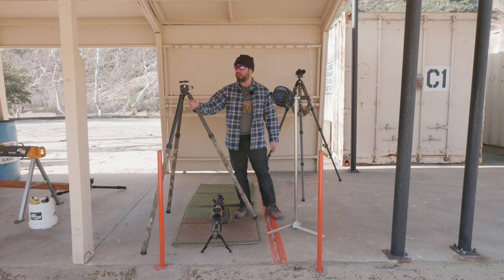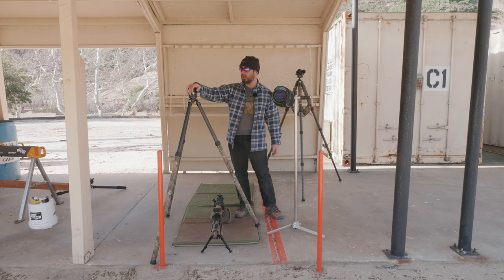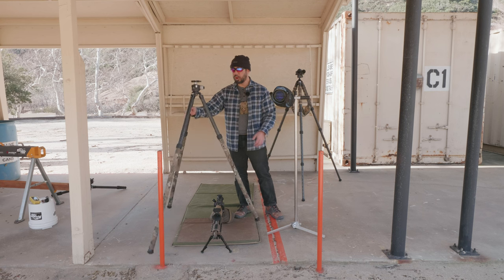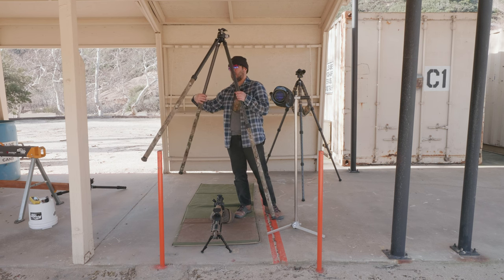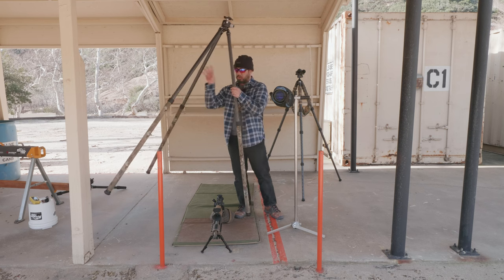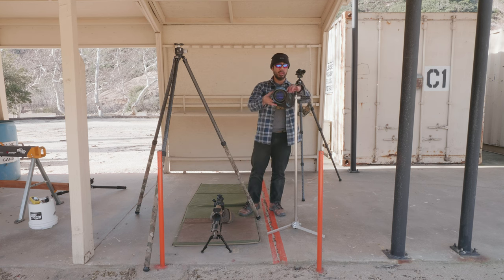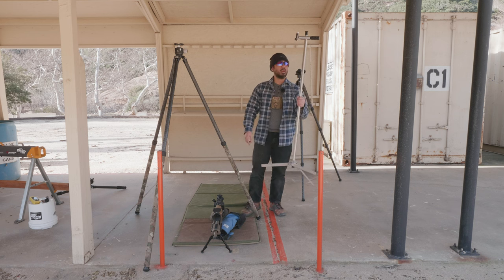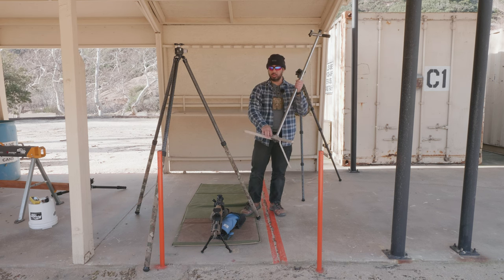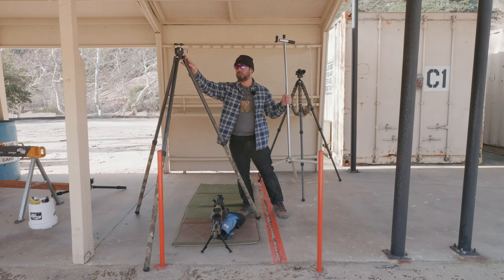To elaborate on that, I have this Really Right Stuff TVC22i. This is their inverted tripod, but it's basically a tripod with a BH55 ball head on top. Your traditional tripod has three legs at an apex up top where the ball head sits, and you have these legs which extend down. Let me fully extend this one — it's pretty tall.